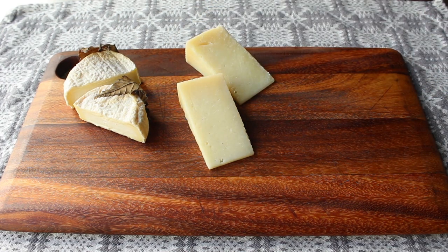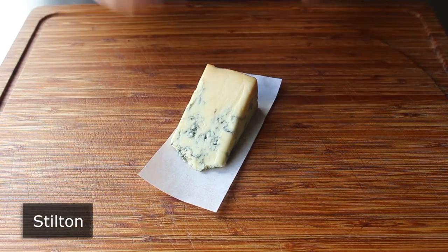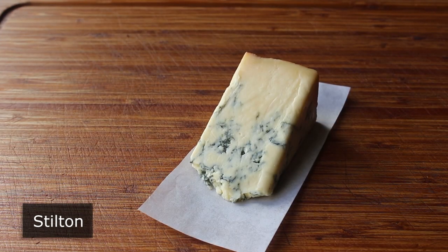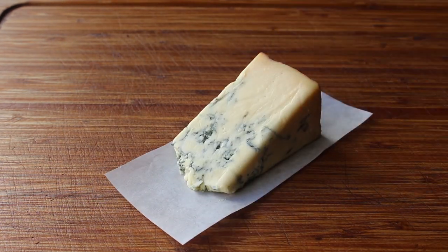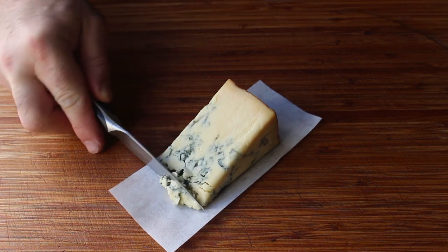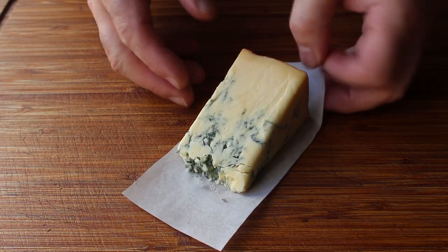Which brings us to our third and final selection, the world-famous English Stilton, which is made from the milk of cows. As you can see, this is a blue cheese featuring all kinds of moldy veins. Since this wedge is exposed on all the other sides, we can leave this one side with a darker rind attached. What I will do is take a knife and even up this front edge for appearance's sake — and also, I really wanted a taste. We'll go ahead and transfer that onto our board.